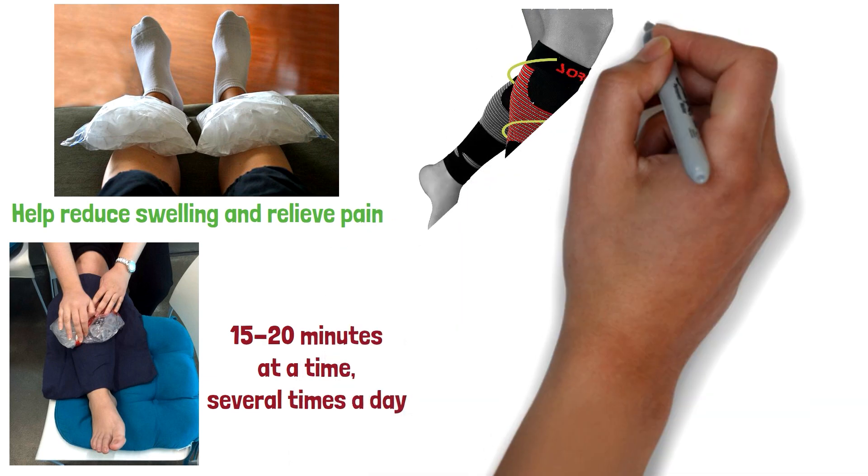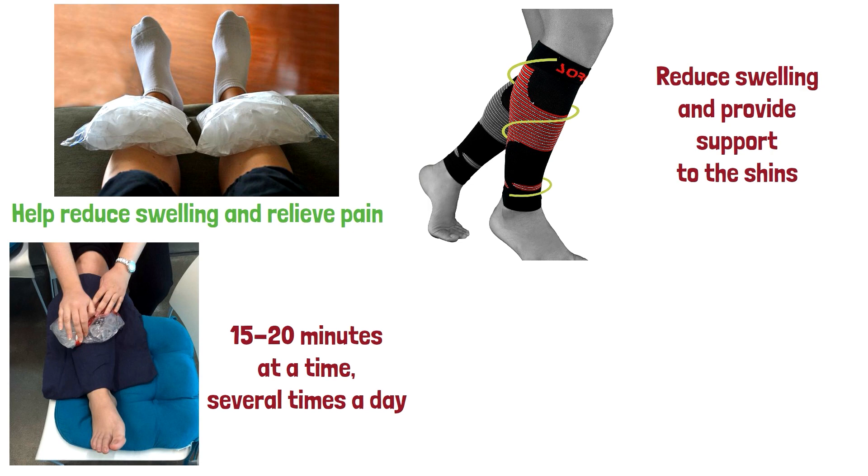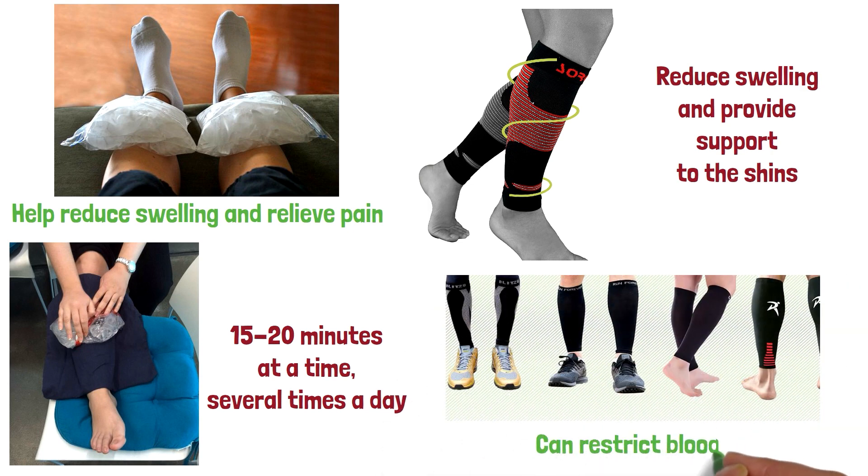Compression. Wearing compression sleeves or bandages can help reduce swelling and provide support to the shins. Make sure the compression is not too tight, as this can restrict blood flow.